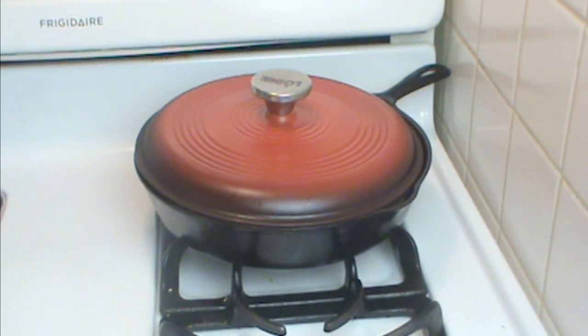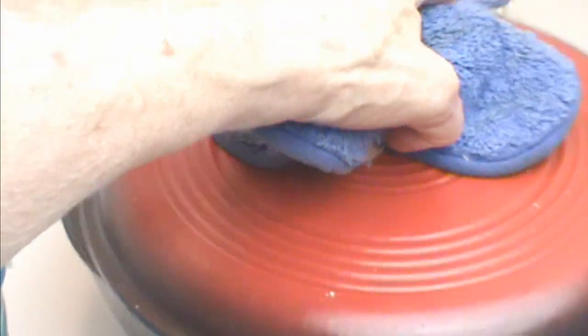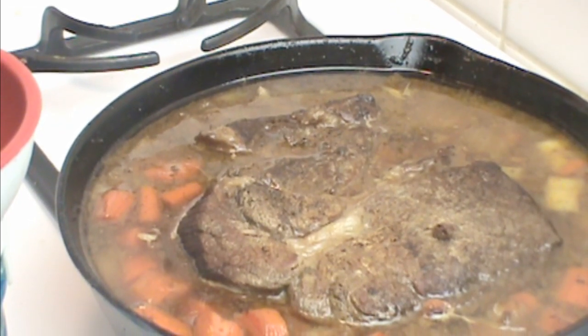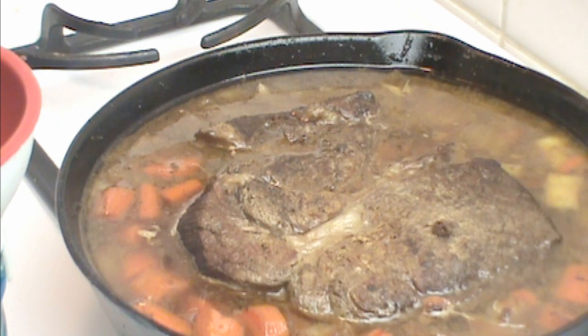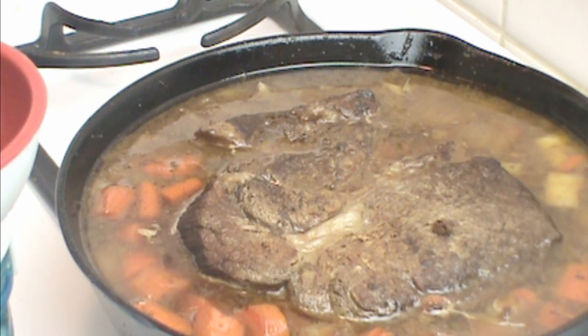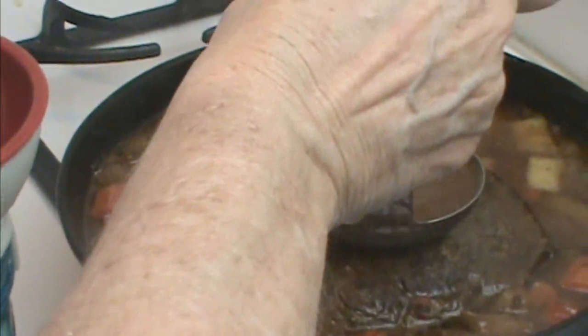We're back two and a half hours later, and this is what we have. I checked it a couple of times to make sure it wasn't too hot. The beauty of a braise is that even the cheapest, toughest cuts of meat get tender because it just dissolves the tissue.